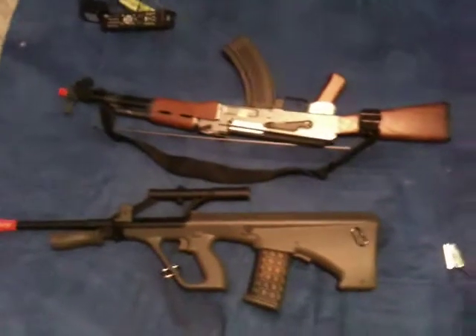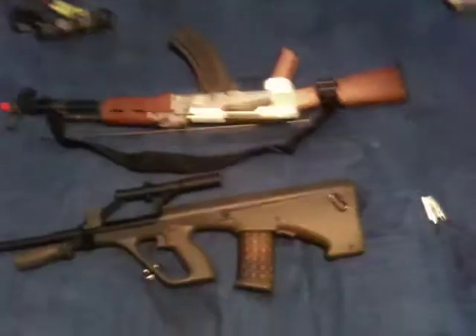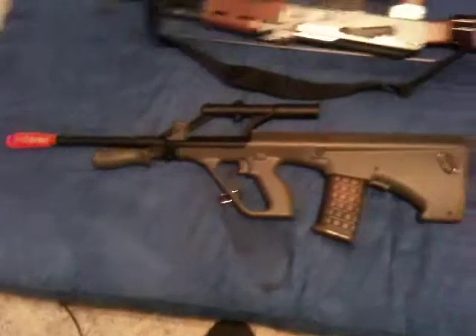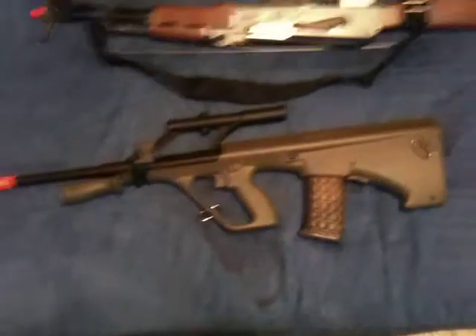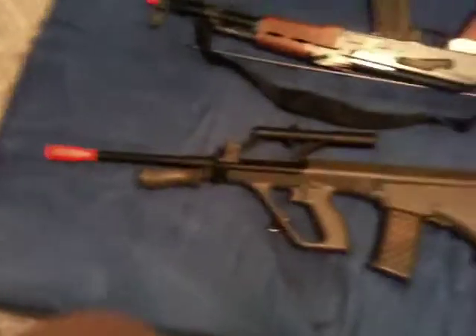Hello, this is the PyroNinja here. I've tried three reviews already. First time, my camera battery died. Second time, my camera didn't record sound. So now I'm using my iPhone.